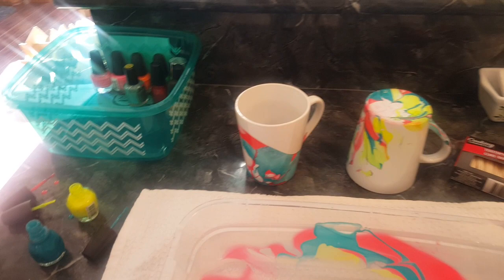There is some Mod Podge that you can put on top of it if you want to have it dishwasher safe. But if not, just hand wash your mugs and they should be fine. Alright, thank you.